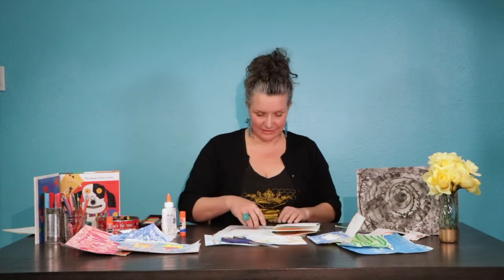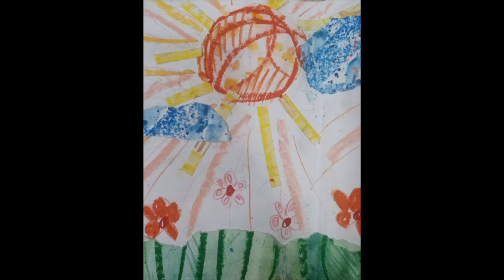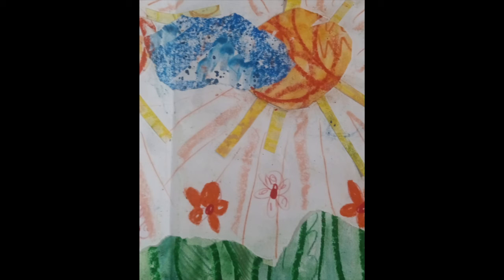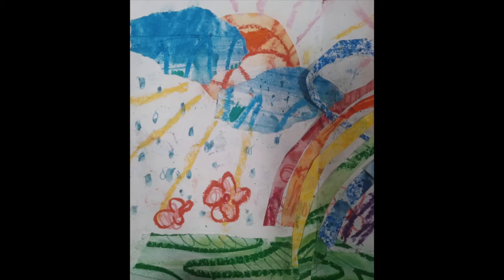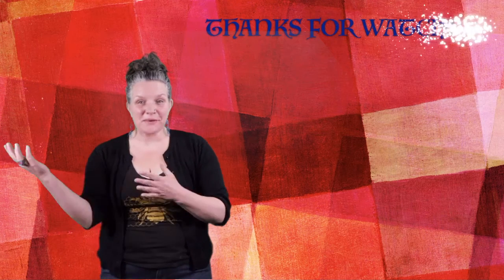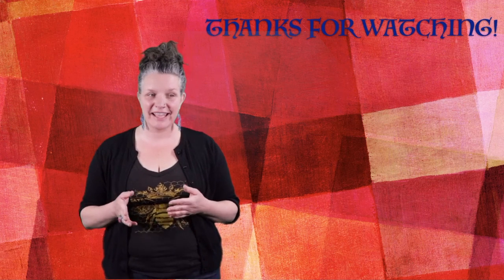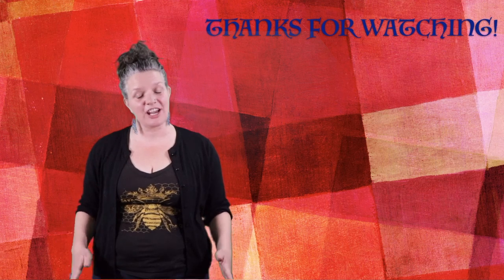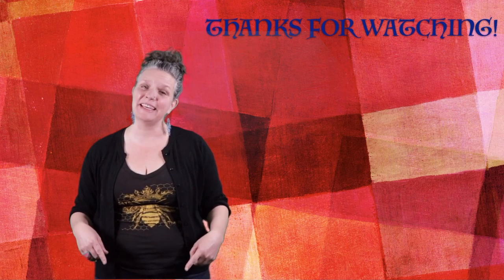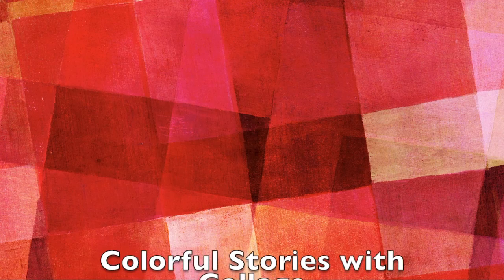So thanks again. I hope you had so much fun. Can't wait to see your books. Maybe you could take some pictures and send them to us at Catharsis Media or Any Given Child. I hope that you have a really cool story that you enjoy and that you'll share with other people. I had so much fun working with you. And thanks again to Catharsis Media, Any Given Child, APS, and thanks to you and your family. Remember to take it easy and just make some art. See you next time. Bye!